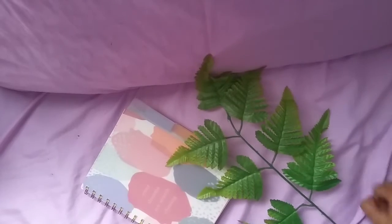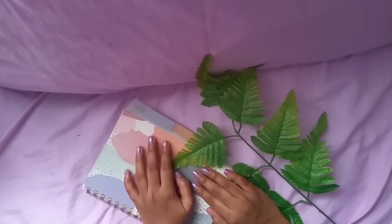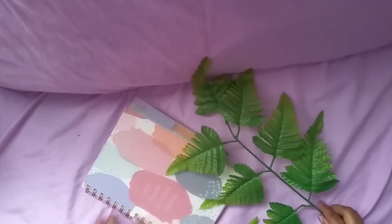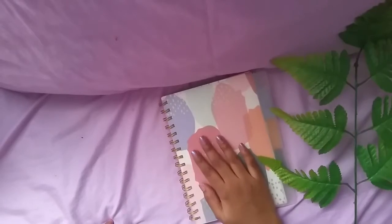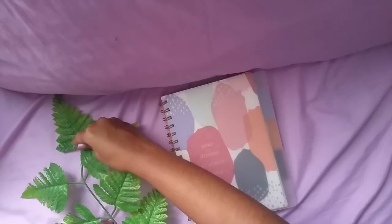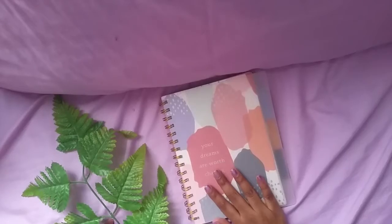Hey guys, welcome back to my channel! I just made my notebook into a sketchbook to improve my drawings. I use a notebook so I don't give importance to perfection — I just do it. I want you guys to take a look at my 100 plants drawing challenge, so let's get into it.